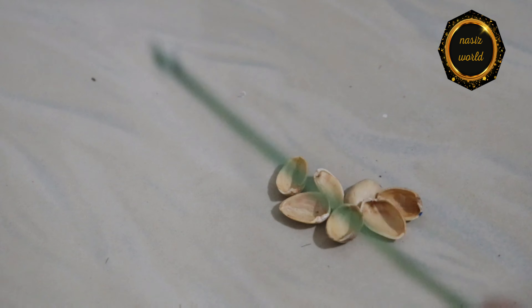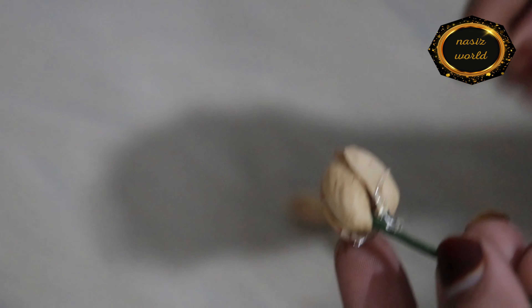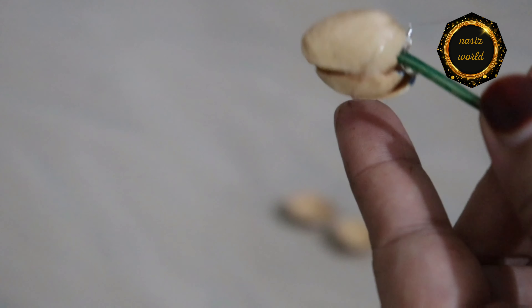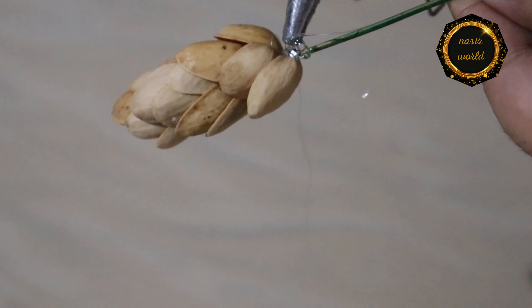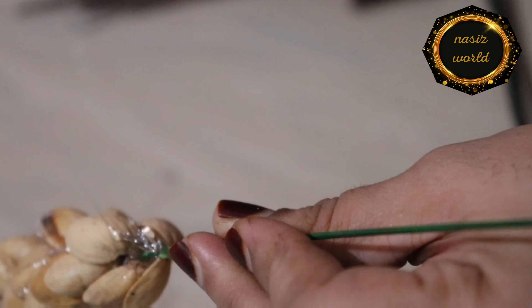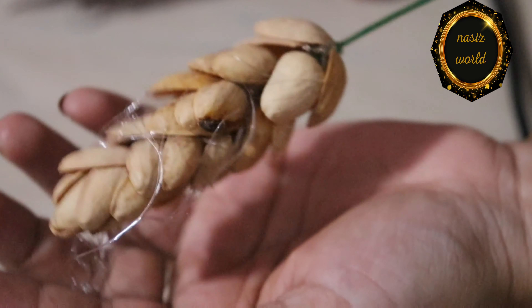I have a little bit of a pistachio, but I have a little glue stick. I will use the glue gun. Let me close this to the glue gun.